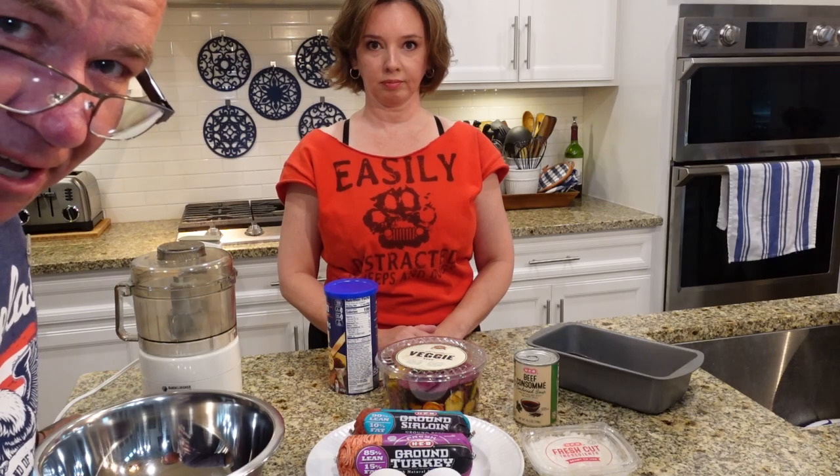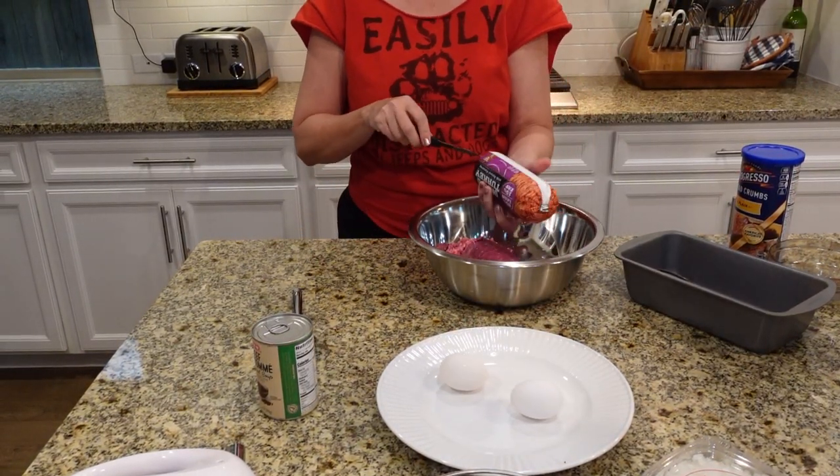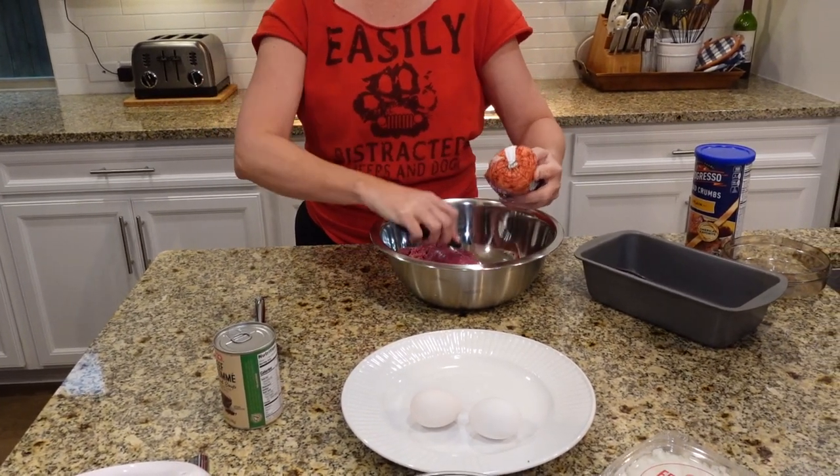First thing she's going to do is grind up the veggie chips - I'm going to call it the veggie filler. We're going to use all these tools because we don't ever touch raw meat - that's disgusting. She's got some kind of thing with raw meat. Speaking of raw meat, we did wash our hands prior to making this concoction.